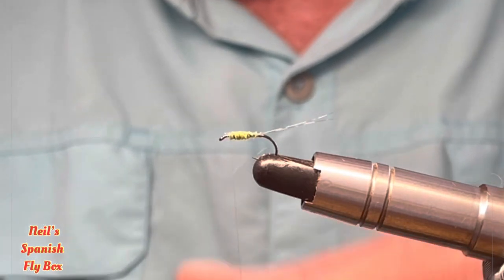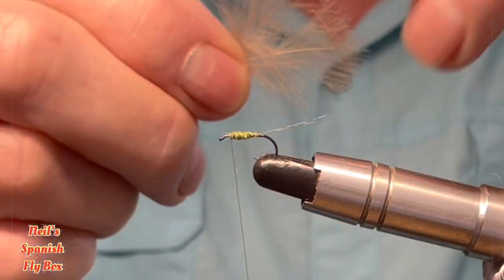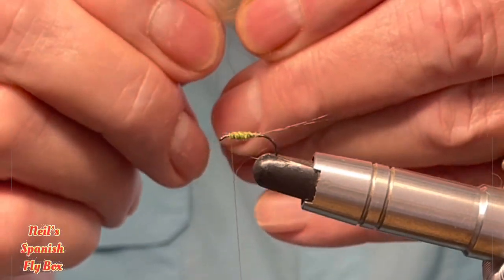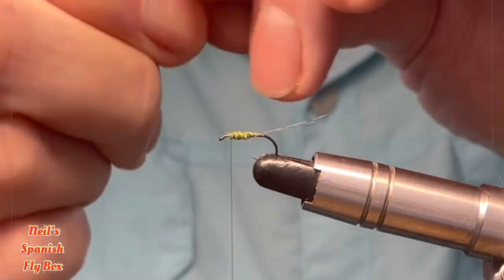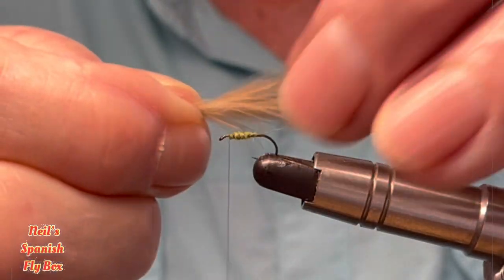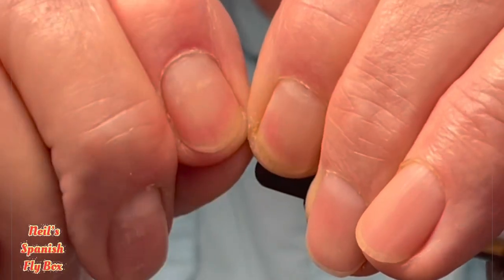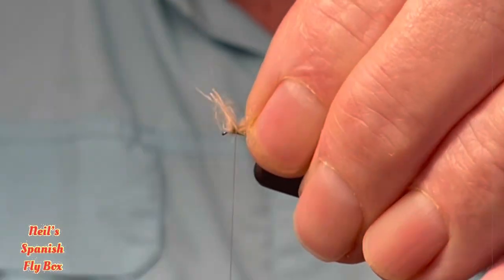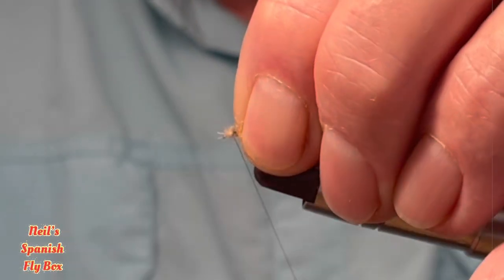Now for the wing I'm going to use some CDC and this is a natural wild brown CDC. I have three feathers here — I may well use just two for a size 18 — but I'm just going to marry them up. I'm just going to bend up the stalks and trim those off, and tie down the butts.